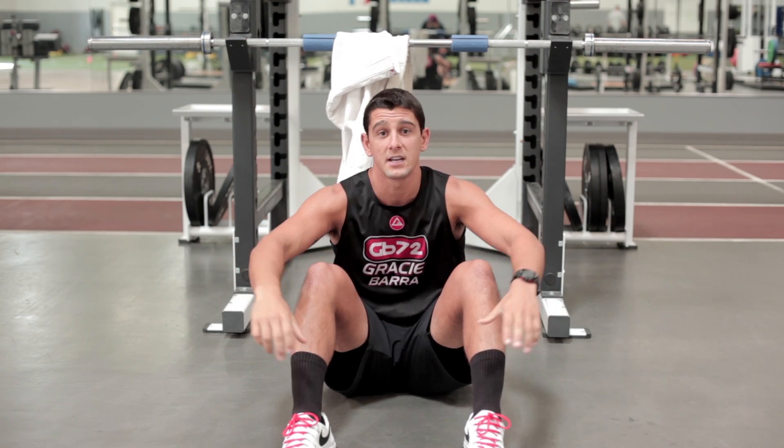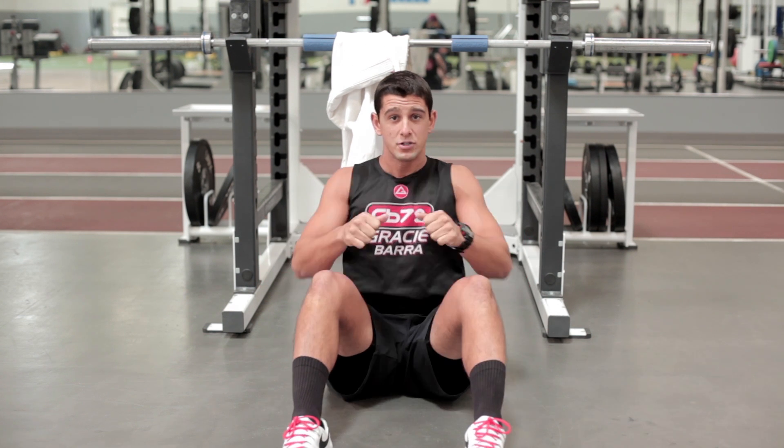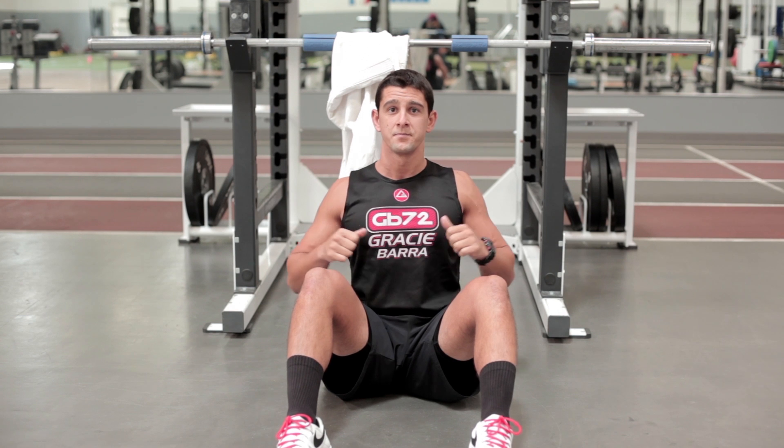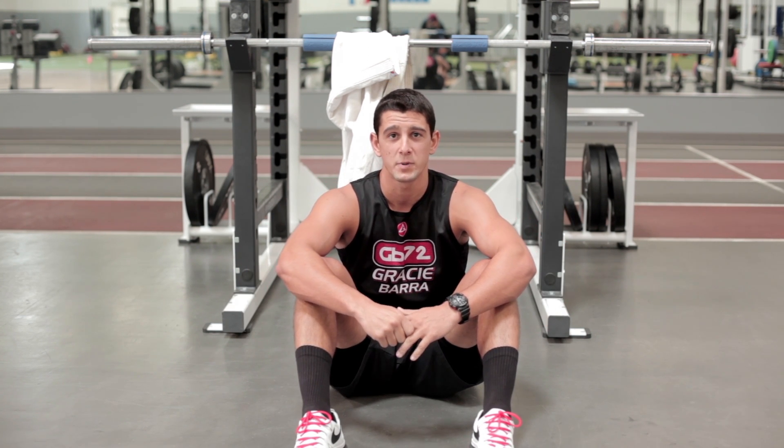So I'll throw that exercise in. We'll do anywhere from eight to 12 reps, and every two reps I'll hold at the top for anywhere from two to five seconds. That's the inverted row with ISO, and this is Coach PJ with the best exercises for Brazilian Jiu-Jitsu. Thank you.